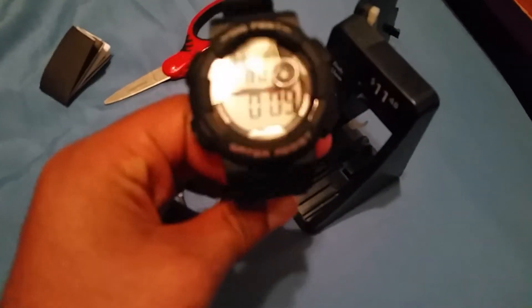Wow, this is the first time I did this properly. This looks like a really nice watch.